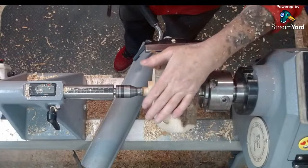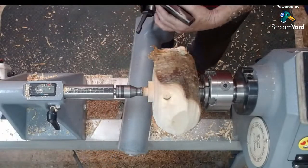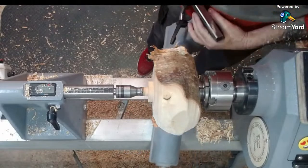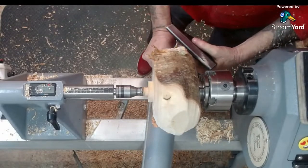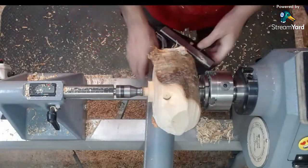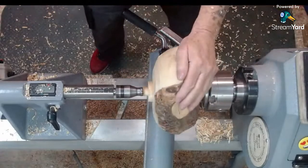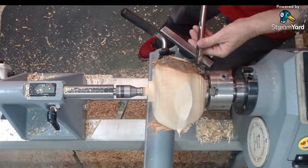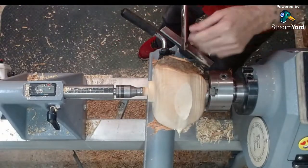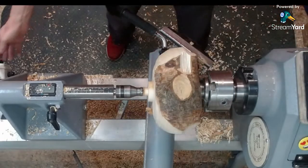Take your tool rest around towards the chuck, and cut it that way — puts you further out of the line of fire. If you're cutting the bottom of the bowl on the top, it's the right way to cut. Do a pull cut there and just bring that in. Go for a pull cut there, get yourself started, get your shape in.